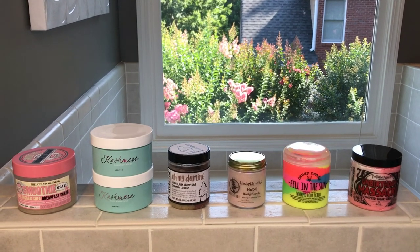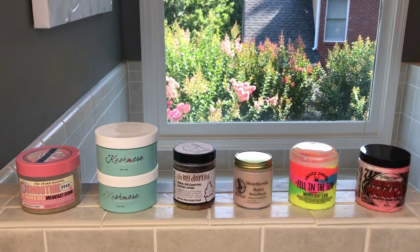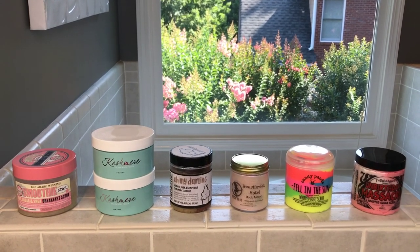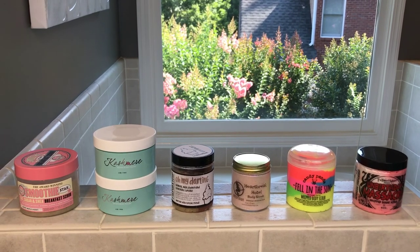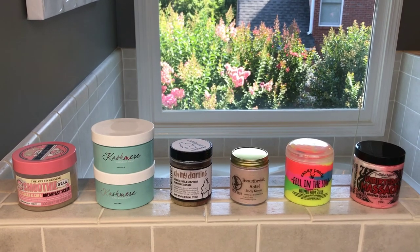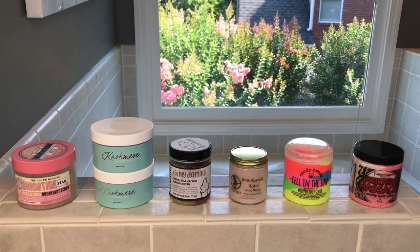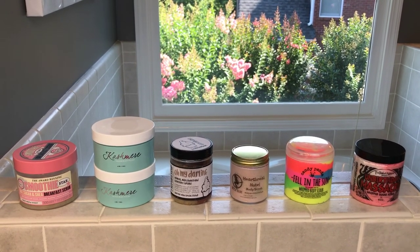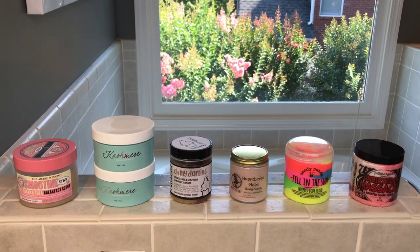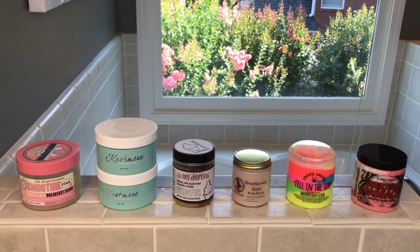Hey guys, I've got a different kind of video for you today — this one is going to be all about sugar scrubs. I've been wanting to do this one for a while; these are kind of my latest obsession. This video was inspired by a video of Miss Corinne's I saw a while back — she did a compare and contrast on a couple different sugar scrubs, and it was really helpful to see the differences.